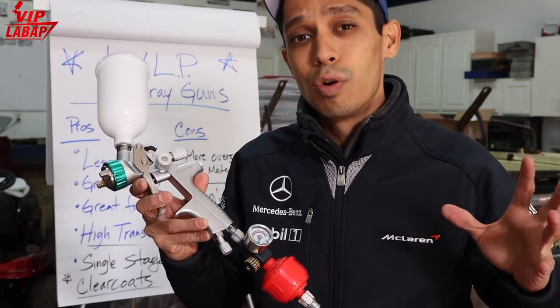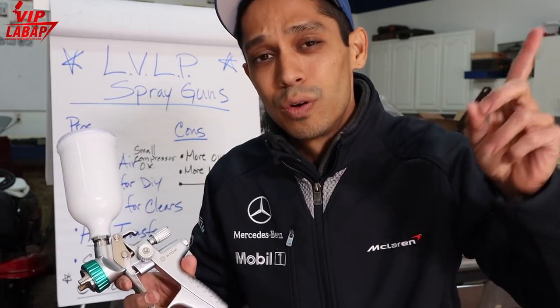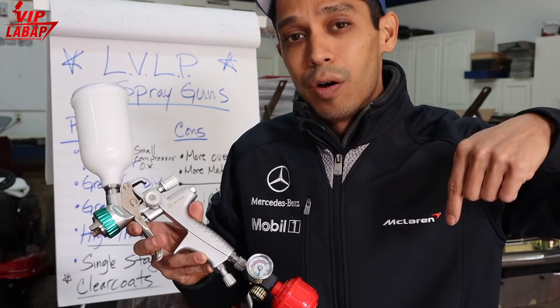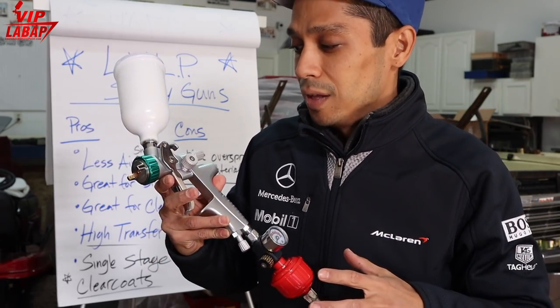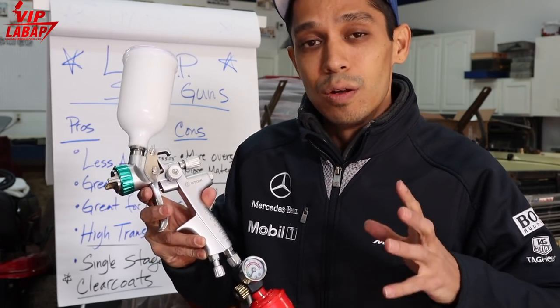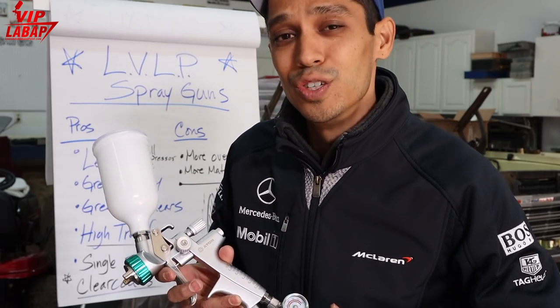Hope you learned something. If you want to learn more, click right over here to go to learnautobodyandpaint.com for some free training, and also check the link below for an article on Zoola.com about high-volume low-pressure and low-volume low-pressure spray guns. Talk to you soon.